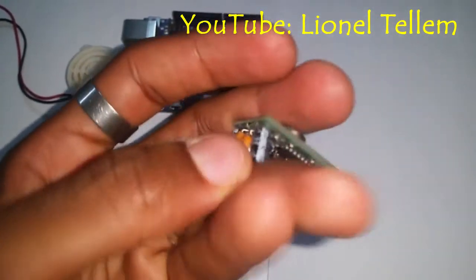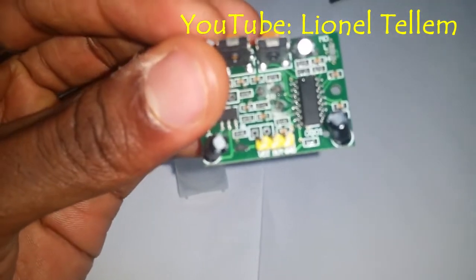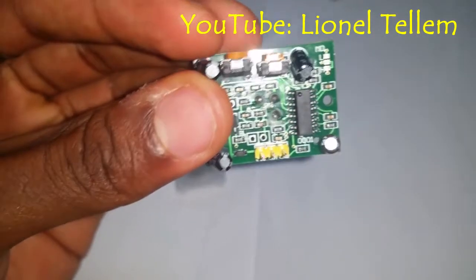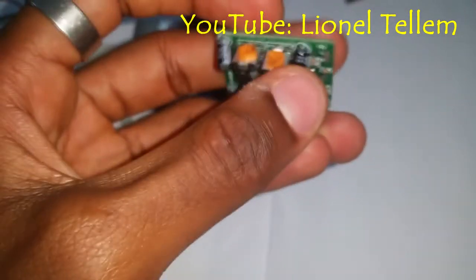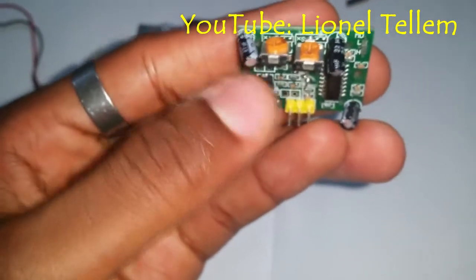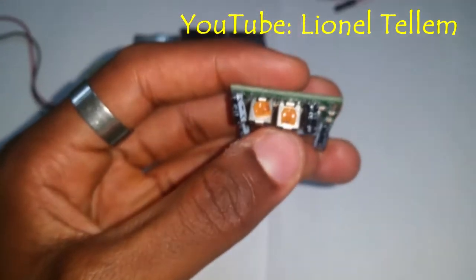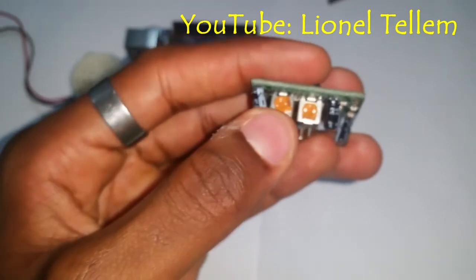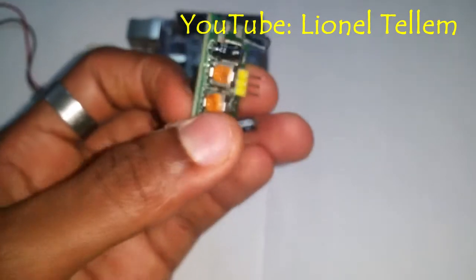If you look at the pin out carefully, you can see we have the VCC, the output, and the ground — so it's a three-pin sensor. Up here we have a small potentiometer that you can turn to adjust the sensitivity, which can go up to seven meters. The other one is used to adjust how long the output level stays high.